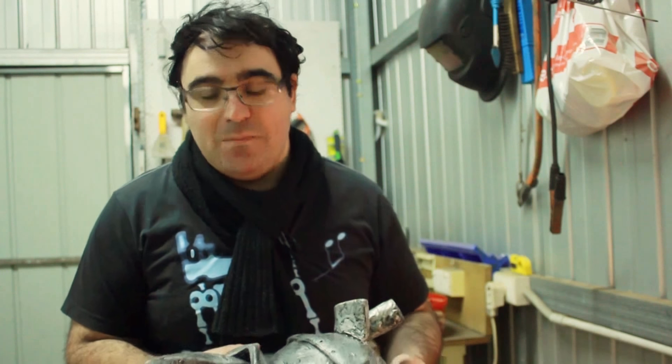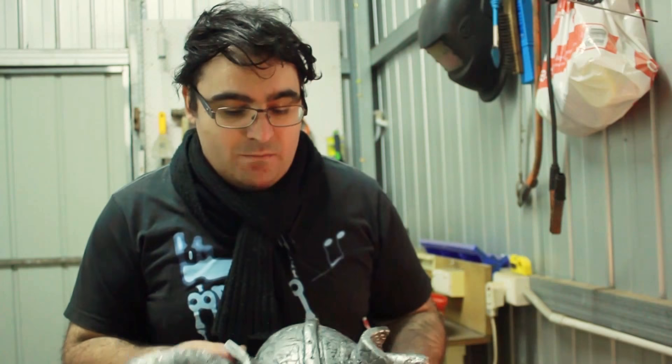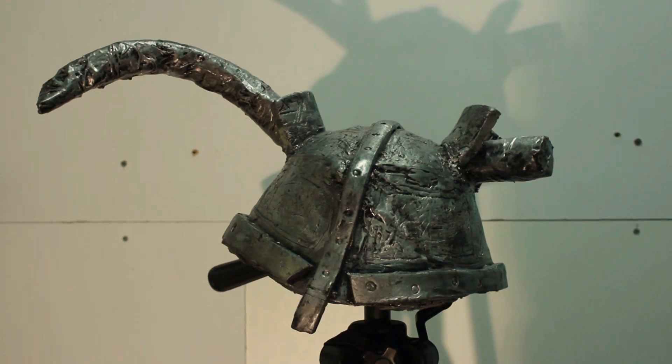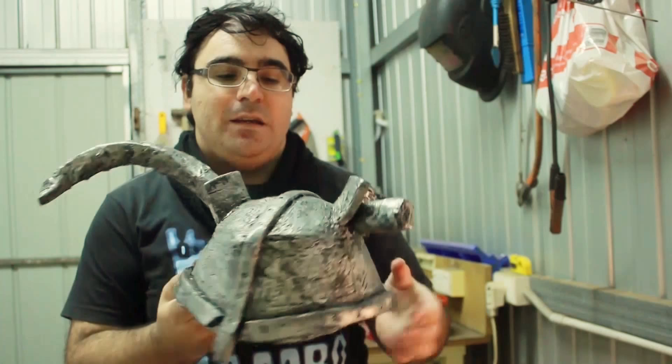Hi, my name is Elpengaro and I would like to show you my foam helmet. It is a faux helmet inspired by Viking helmets.